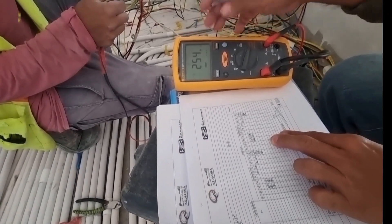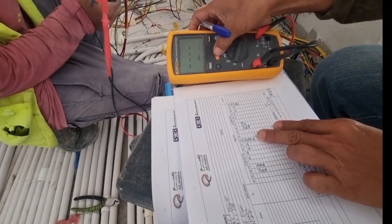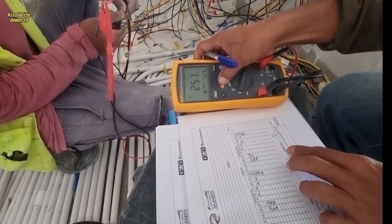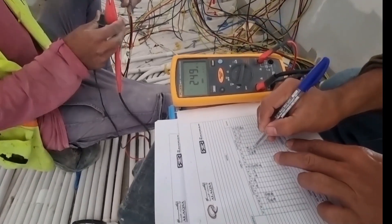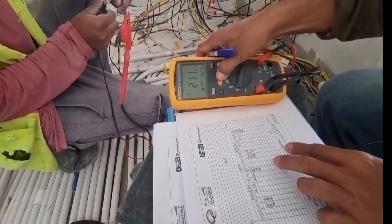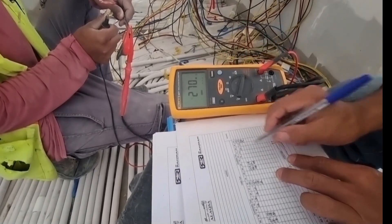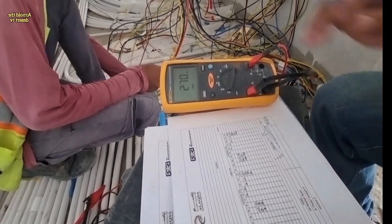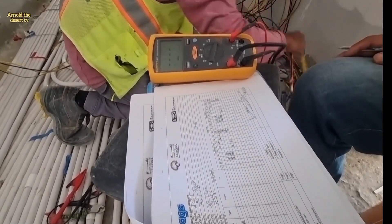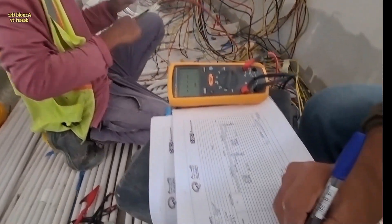254 reading is passed for phase and neutral. 249 reading for phase and earthing. Neutral and earthing is 270. These results are good ratings — this is passed. The minimum rating is 150. Below 150, you will need to change the cable. Above 150, it will be good.